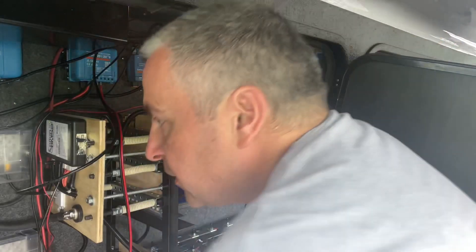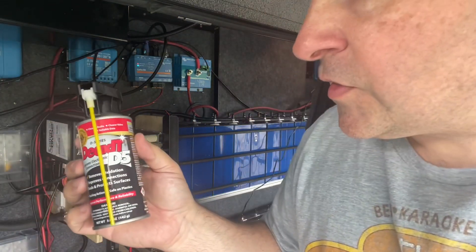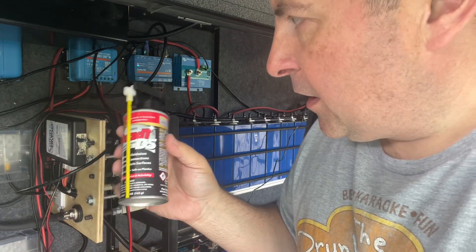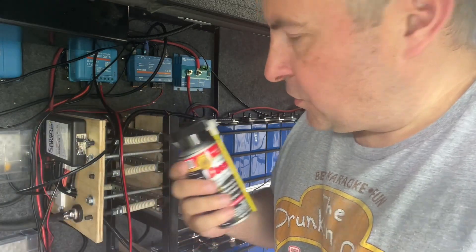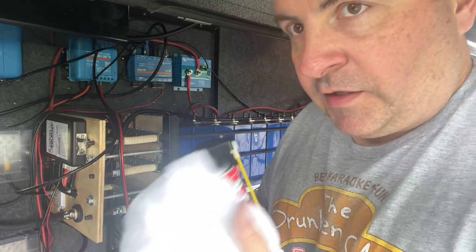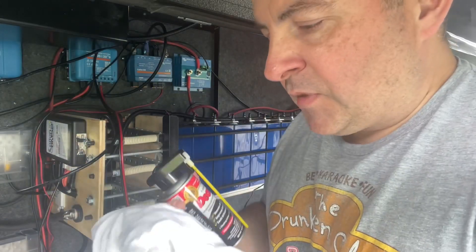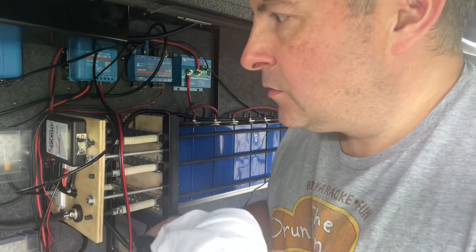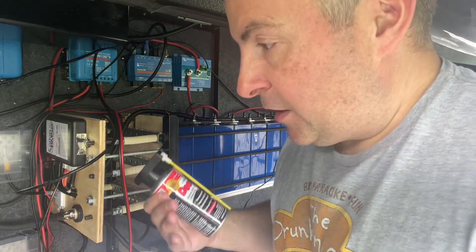I'll use a rag to remove further excess, then I'm going to use some deoxidizer — this Deox-IT stuff I got on Amazon, I'll put a link in the description. I'll spray the rag with it and wipe down the terminals and bus bars. It's important to use a rag instead of anything else because it won't leave any lint behind — the smallest amount of lint will cause exactly what we're seeing on the BMS readout.